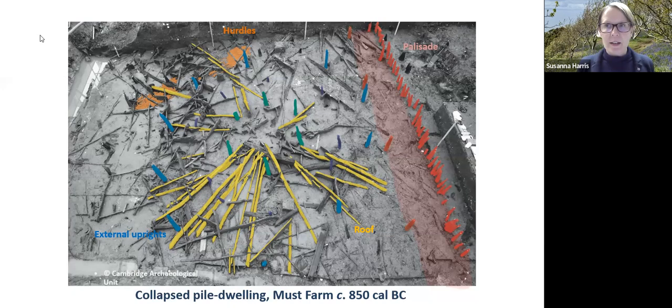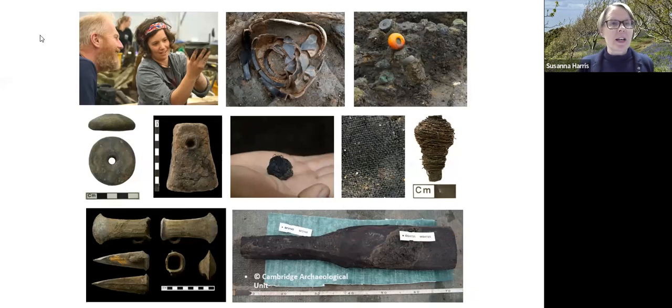One of the collapsed structures is shown, with the roof shown in yellow in the diagram, collapsed on top of the uprights. There are many different finds — the sort of things you'd expect on an archaeological site: the inorganic materials, ceramics, metals, but also these wonderful organic materials.